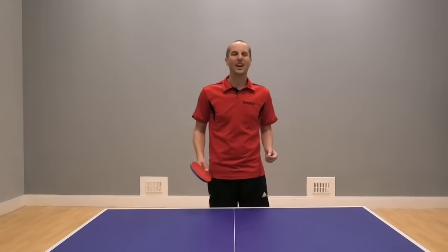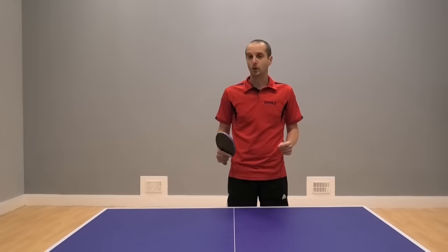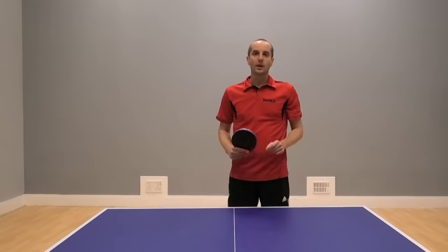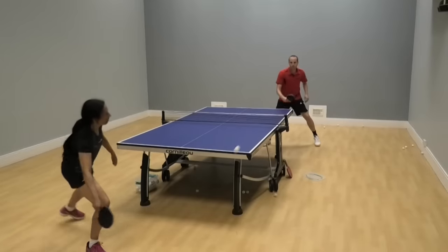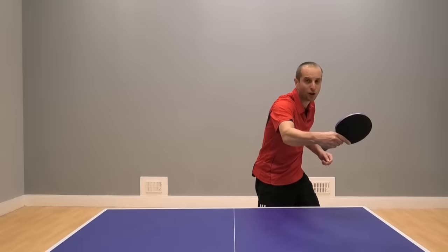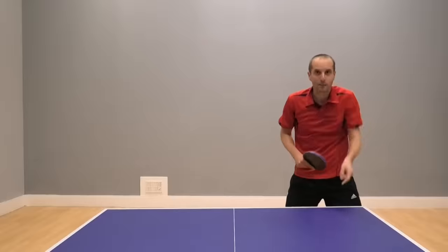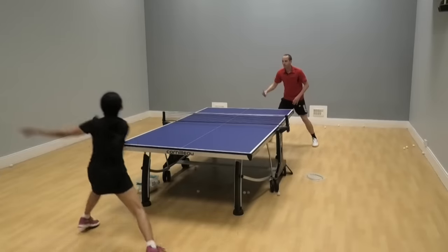The first tactic we're going to look at — probably my favourite tactic — is what I call the switch block. This is where a player attacks from one corner of the table and you block back to the other corner of the table. So it could be that your opponent is in the wide backhand position and they attack, and then you block back changing the direction to the opposite corner. Or they might be attacking down the line from the forehand position and you block back to the opposite corner, to the backhand position.